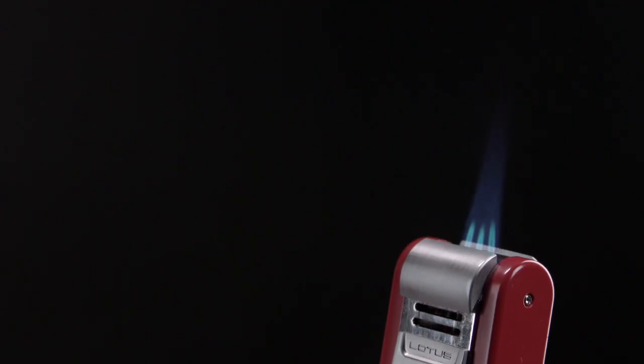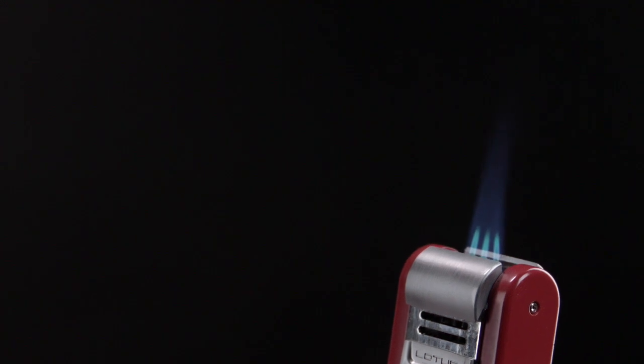You have to wait a minute, because remember when you shoot butane into something it's cold, and you want to make it room temperature before you do anything. And now look at that — that's really something. So it works like a charm. And that's my hack for cleaning the jets in your torch lighter.